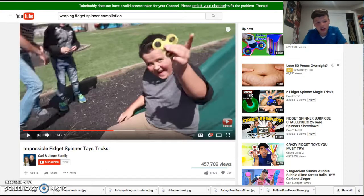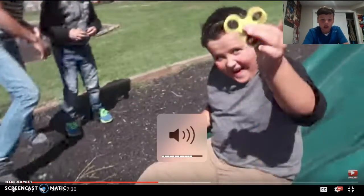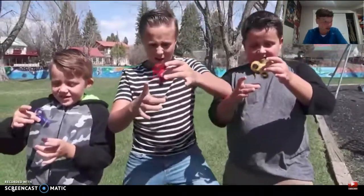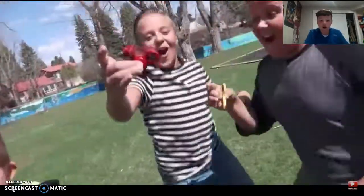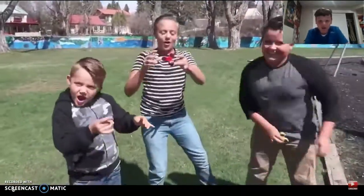Okay, we found another video. These guys are called Carl and Ginger Family — their fidget spinner videos are crazy. Go check out their channel and subscribe. Basically a shoutout — their fidget spinner videos they do are crazy. I'm starting from the middle of the video because I'm gonna end soon. He's got three boys and they all caught it — these guys are crazy.